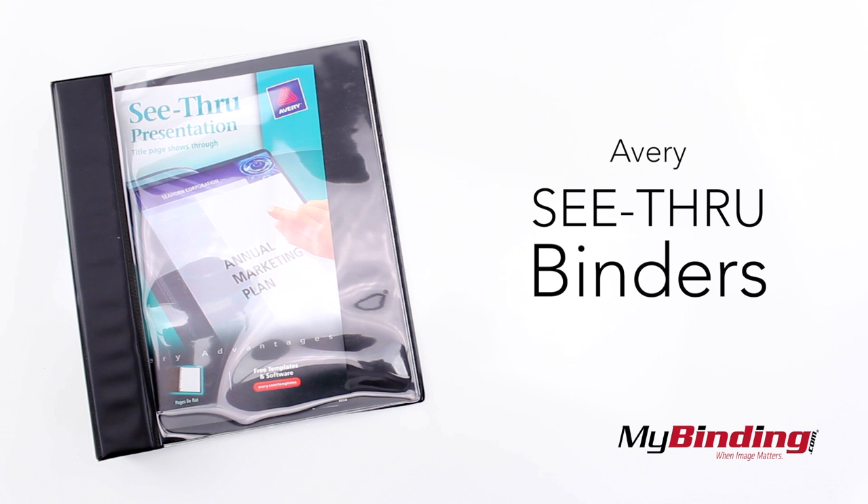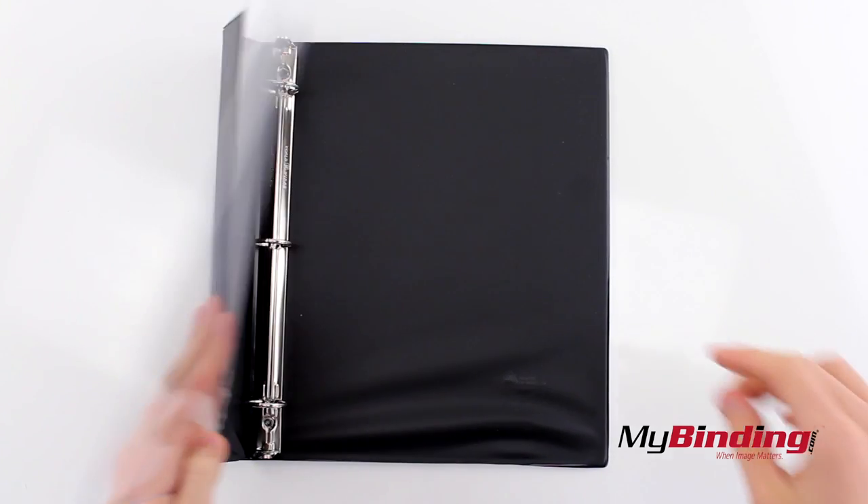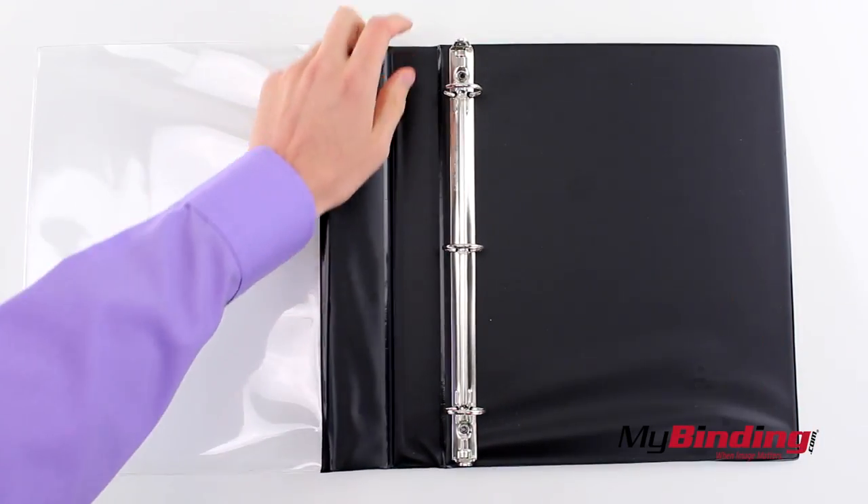Welcome to my binding video. These are Avery's See-Through Binders. The front cover is a flexible clear plastic, and it has a hardcover side and back.